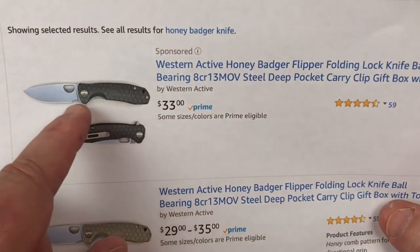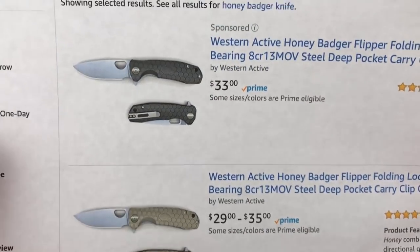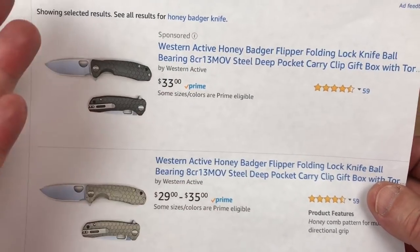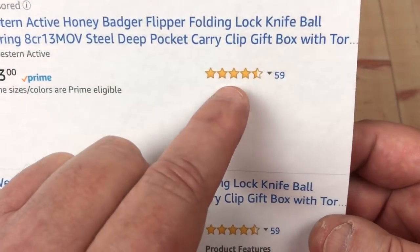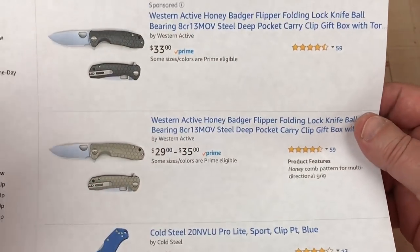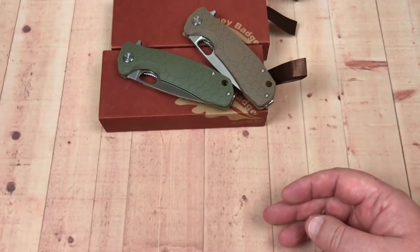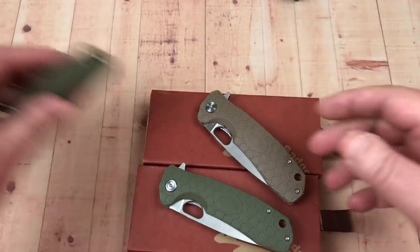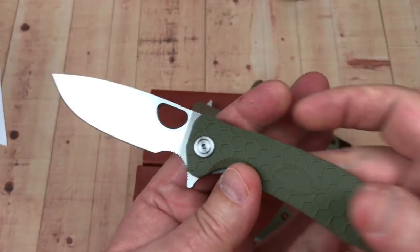On Amazon, the Western Active Honey Badger flipper is available in black, tan, and green — there's a slight price difference by color. It has 59 reviews, nearly five stars. Some of the reviews are over the top — 'best knife in this price range in the world' — I don't know about all that, but I do think they're fascinating.